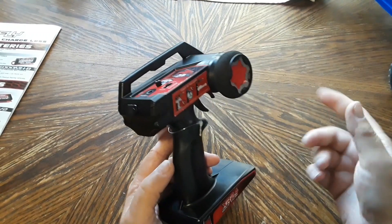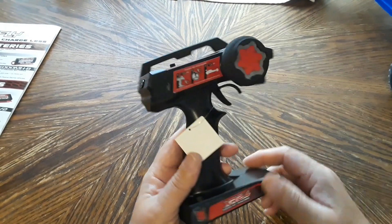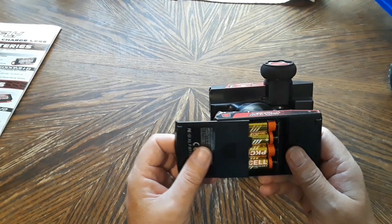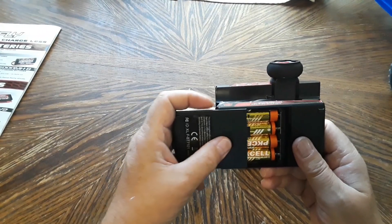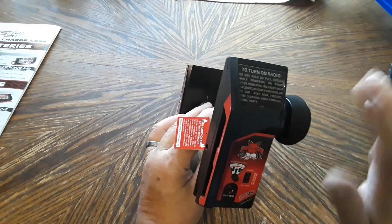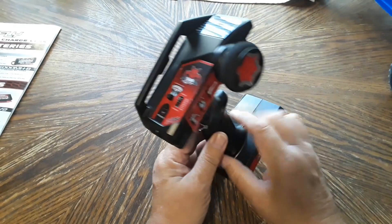One thing that is lacking on this transmitter — which I think all hobby grade manufacturers should include — is an option for left-hand steering, and there is none on this one. On the positive side, batteries are included: four double-A batteries come in the package, which I think is outstanding. More companies should be doing that.